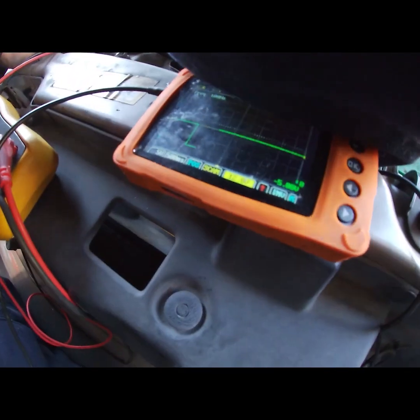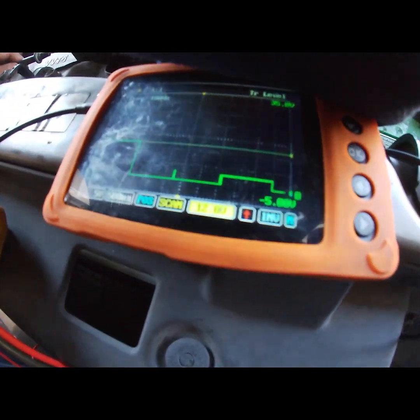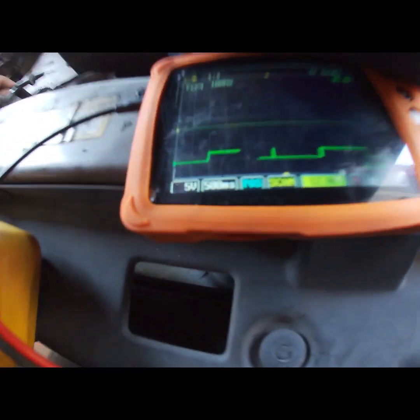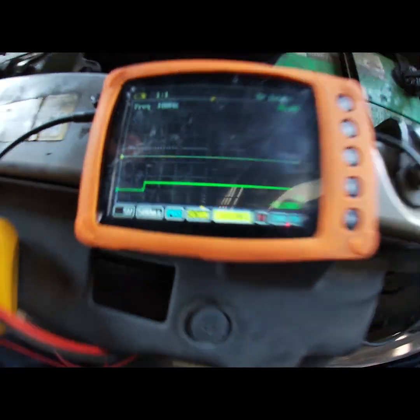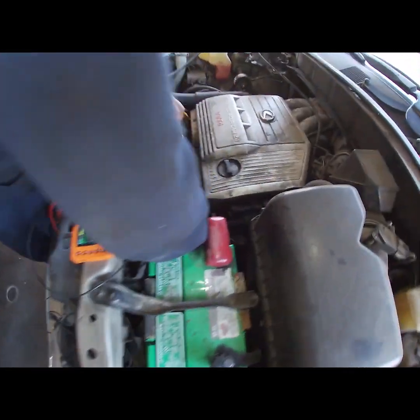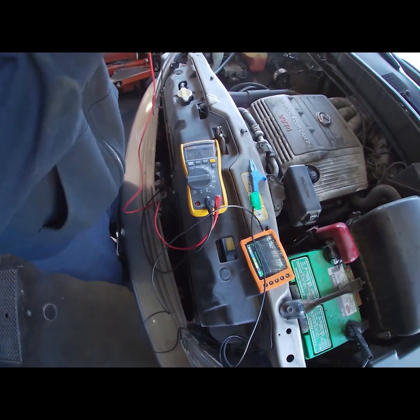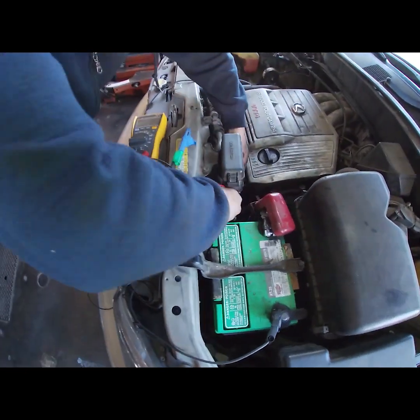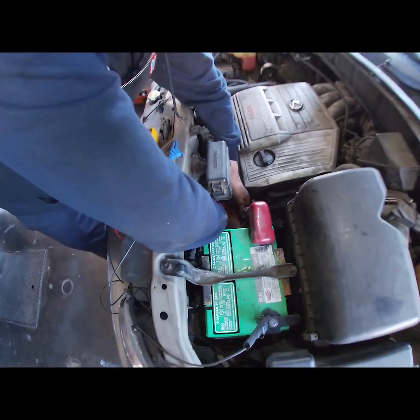Zero right there, bumped up zero — that's the control side right there. We have high resistance in this heater circuit. Now we have 12 volts in and maybe 3.2 volts out. That's high resistance.